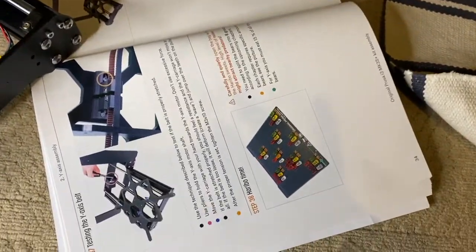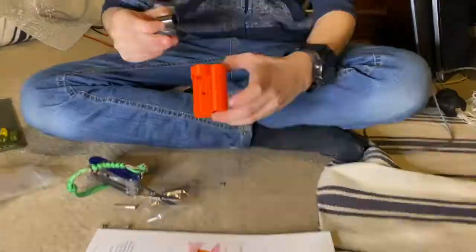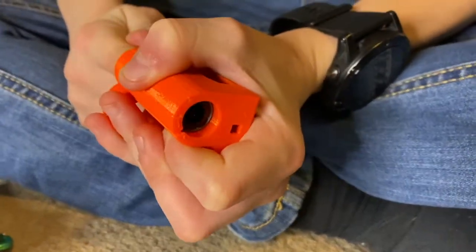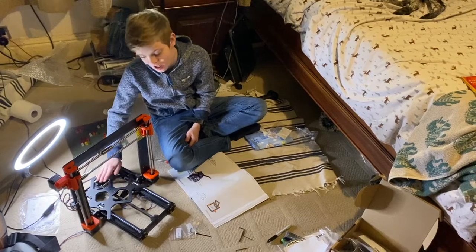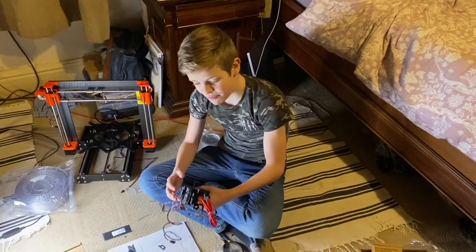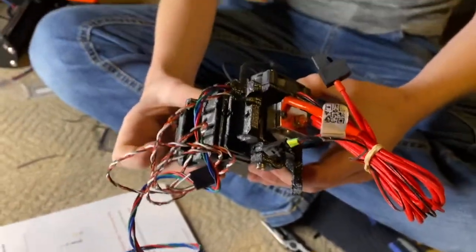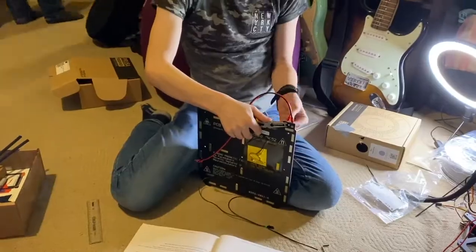The instructions say I've got to eat 15% of the Haribos. It's starting to take shape now. I'm busy working on the extruder now and it's getting crazy complex. My little sister went to bed two hours ago. I then built the LCD screen and the heat bed, and then that was me done for that night.